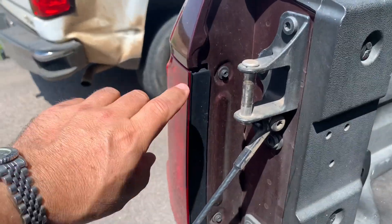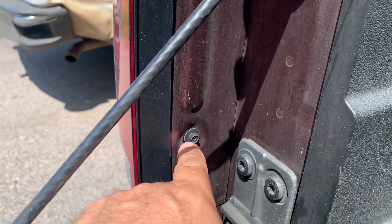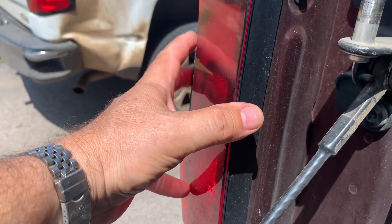To remove this, all we're going to need is a Phillips head screwdriver. You're going to take out that bolt and that bolt there, and this whole assembly is going to slide out.